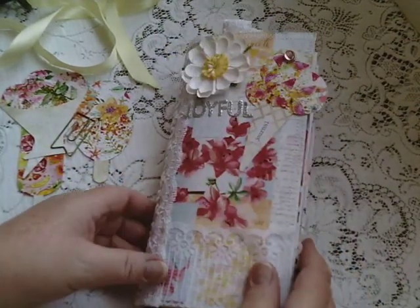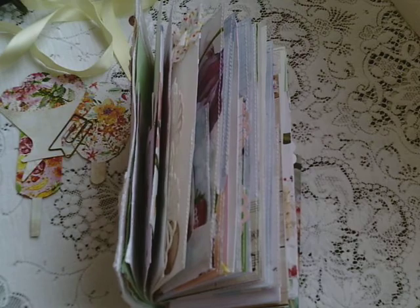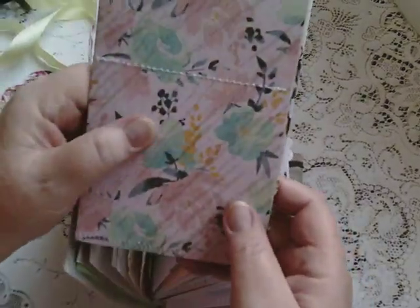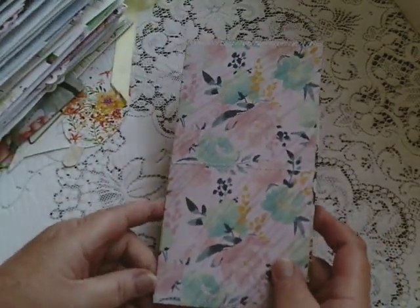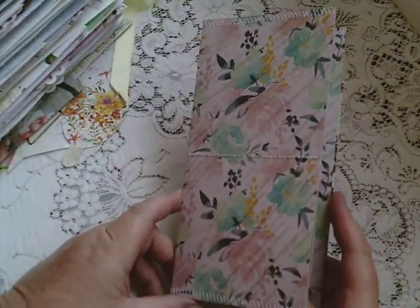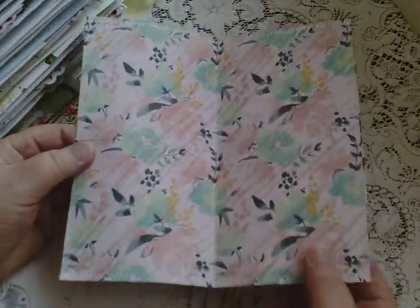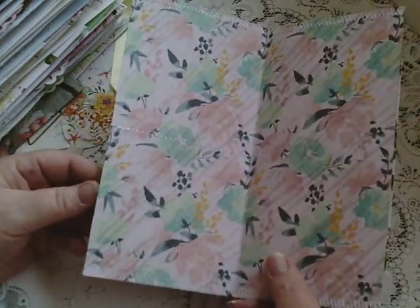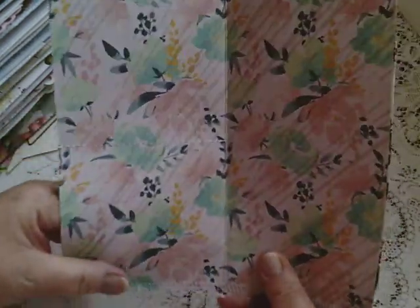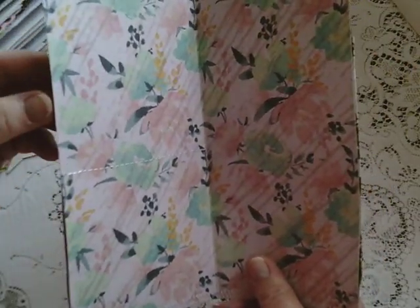As you can see, very chunky — lots in it. But I also made this — a traveller's notebook. This is just a little folder. I think I got the idea from Amity Blue — thanks for that. It's got little pockets here for putting tags or things in.